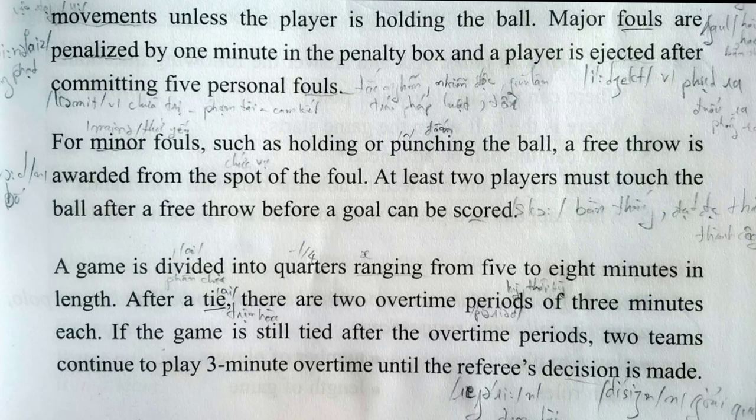At least two players must touch the ball after a free throw before a goal can be scored. A game is divided into quarters, ranging from five to eight minutes in length. After a tie, there are two overtime periods of three minutes each.